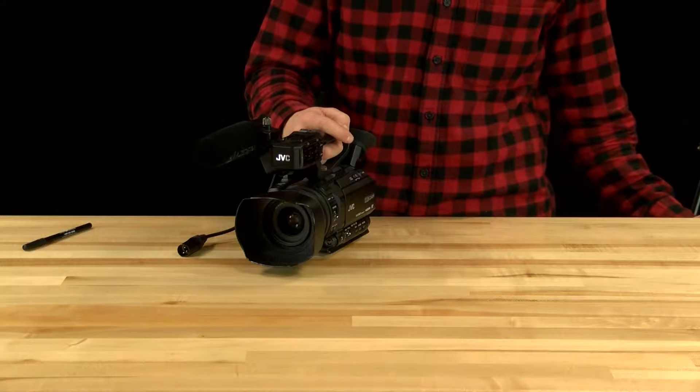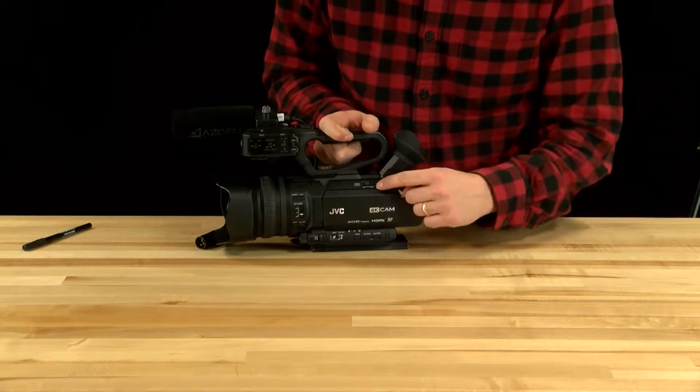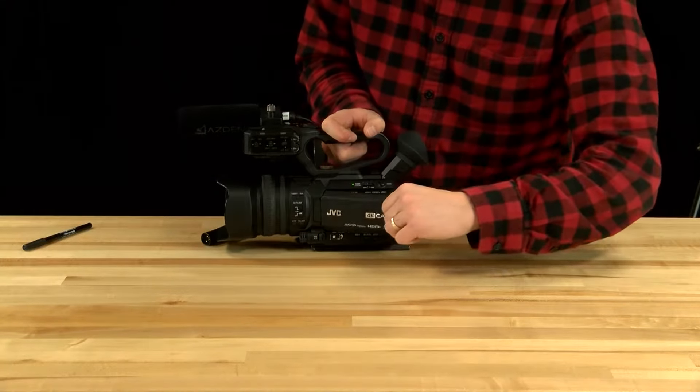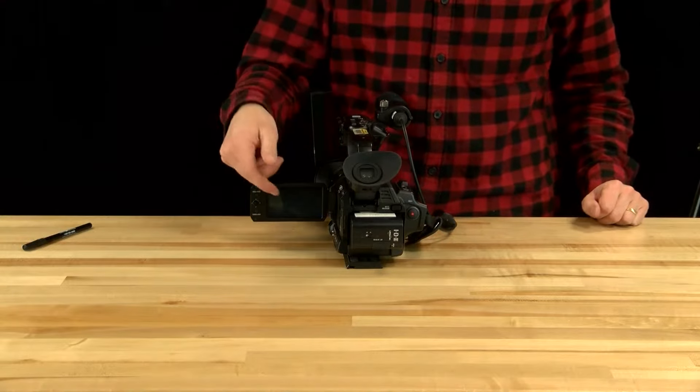Now you want to turn on the camera. The power switch is right here — it says on/off, so it's off obviously. Turn it on, then flip open the screen and give it a second and it will turn on.